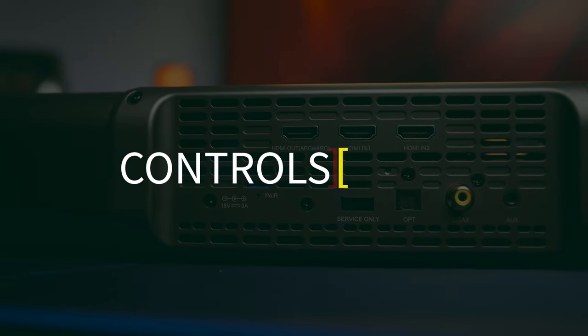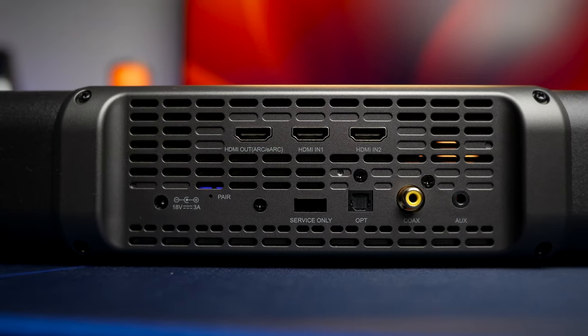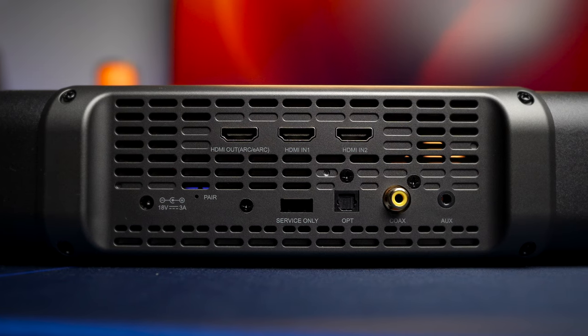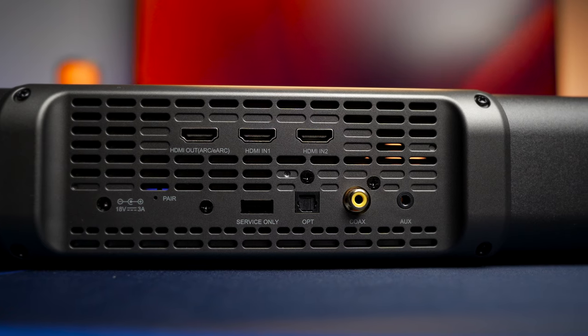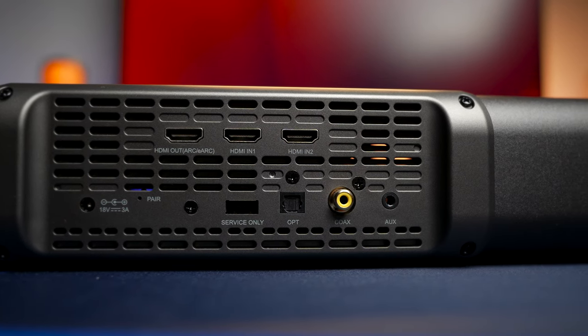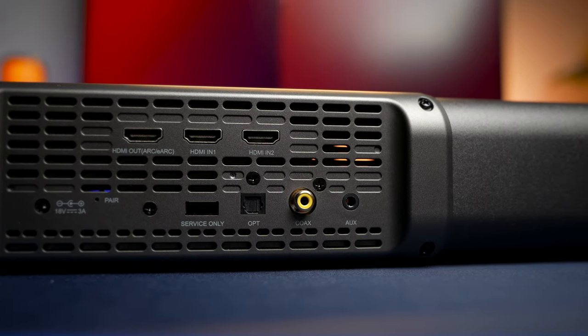At the back of the speaker you get the ports: a power cord, one HDMI out which also supports eARC, two HDMI inputs for connecting to your set-top box or game consoles, a digital optical port, a coaxial port, and a 3.5mm auxiliary port. With all of these ports you can hook up your entire entertainment system with no problem. With eARC technology you can stream the highest possible resolution audio via HDMI to a supported TV to ensure the best audio quality.